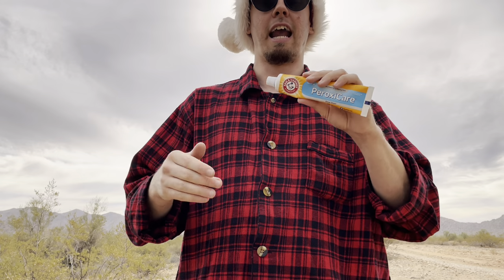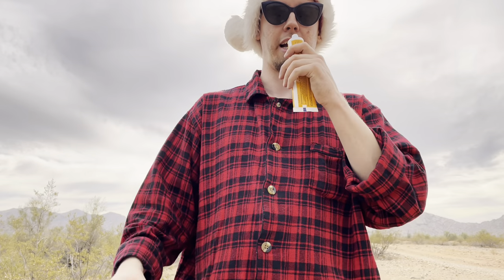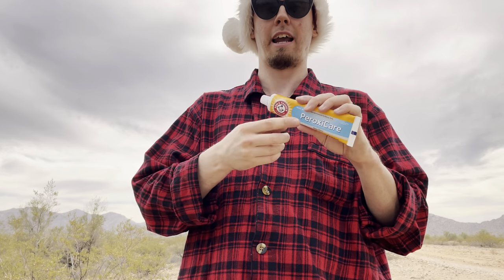There's no residue left on the surface of my teeth afterwards, and it does seem to whiten my teeth fairly well. The strong peroxide smell and slight salty taste are most noticeable initially, but after you rinse, that flavor dissipates rather quickly. If you can handle the first couple minutes of brushing with that peroxide and slightly salty taste, what you're left with is a very minty, fresh, and clean feeling.